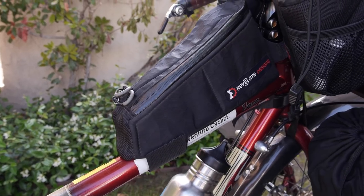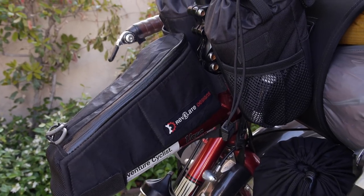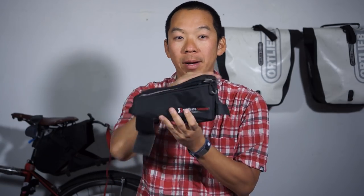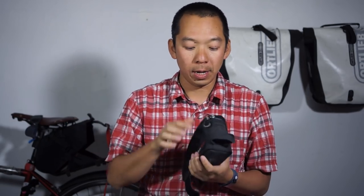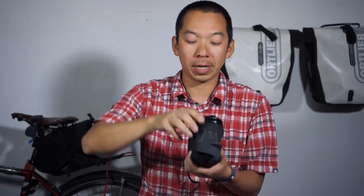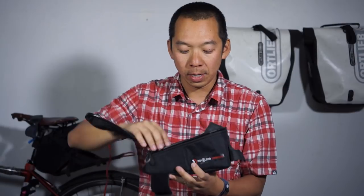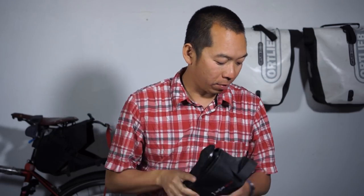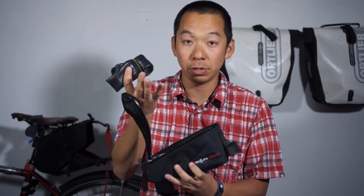The next thing I want to check out is what's in my gas tank bag. This sits right on top of my top bar, right in front of me. People use it for a lot of different things, but I mainly use it to carry a kit to fix my stuff. The first thing I pull out is my spork for eating. And then an extra tube.